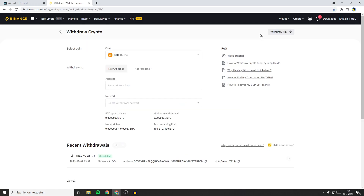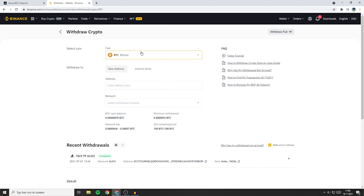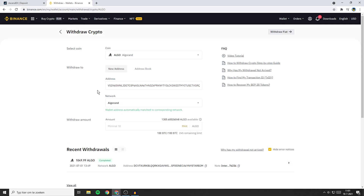You'll then be sent over to a page looking similar to this one. The first thing you need to do is select the coin you want to withdraw out of Binance into Ascendax. Since I selected Algorand as the deposit coin, I will also select Algorand as the withdrawal coin. You will now have to fill in the withdrawal address — paste in the address we just copied. You will now see that the network has been automatically selected and the wallet address automatically matched to the corresponding network.